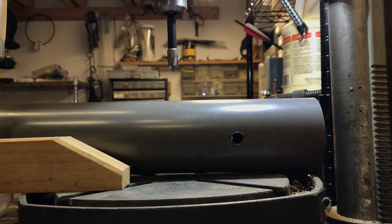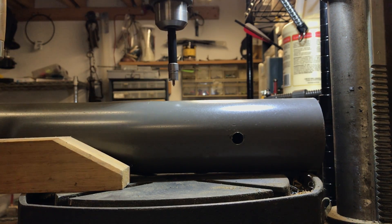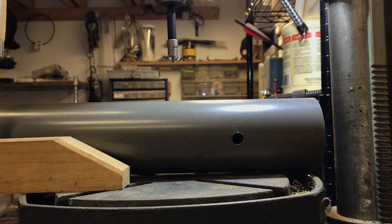All right, let's see how close we are. That looks about right, so I'm going to go ahead. Place down here — cutting oil. Here we go.